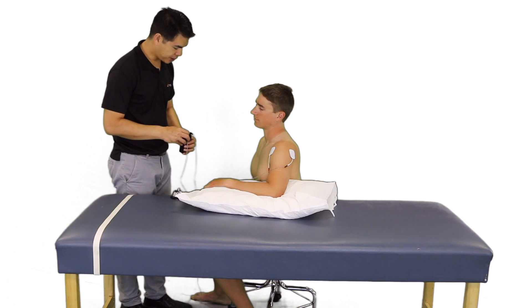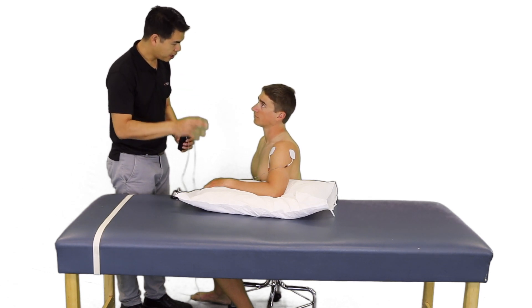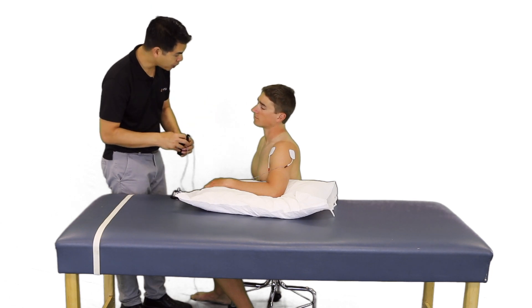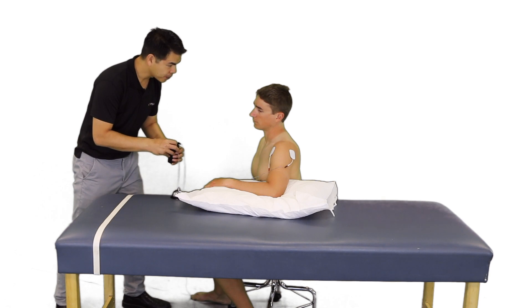Okay, Patrick, I am going to slowly turn this up. You should feel a strong tingling — that's the goal. If we see muscle contraction, I am going to turn it back down, and then we are going to check on pain level. Okay, there is the muscle contraction. I am going to turn it back down.